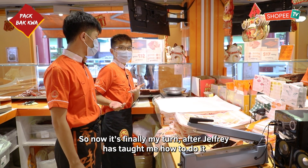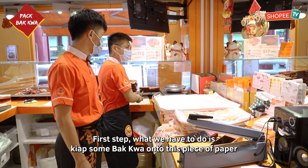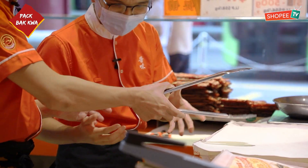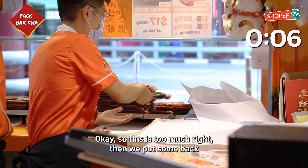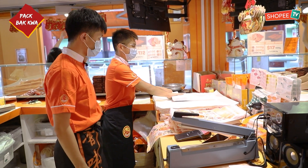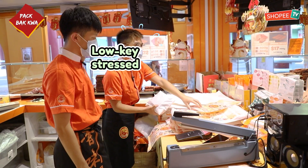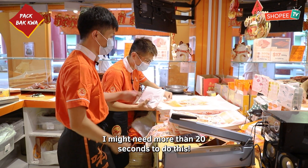So now it's finally my turn after Jeffrey has taught me how to do it. I don't think it's very hard, but I'll try. 10 seconds — I'll try to limit myself to 10 seconds. First step is to get some Ba Kwa onto this piece of paper. So we get some Ba Kwa. This is too much, right? Then we put some back. Then next step, you just put it here. You see Shifu? It's the center, right? Then we click. Then we open this and put it inside. I'm not very good with slotting things. A few minutes later — I might need more than 20 seconds to do this.